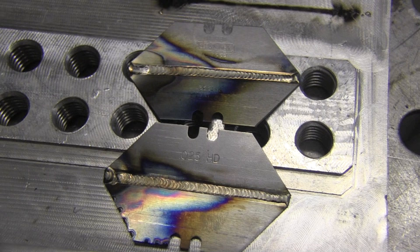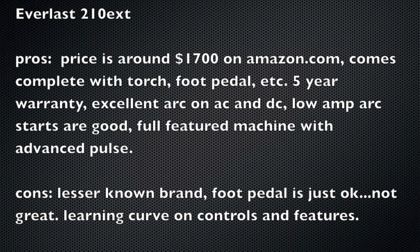Here's the 210 lighting up on the tip of a razor blade — it's got a nice low amp start, which is not the case with every affordable TIG welder, so I try to test the low end as well as the high end of these machines. Some of the pros: it's a good price at about $1,700 on Amazon, comes complete with the torch, foot pedal, and five-year warranty — and it's got a good arc on AC and DC and a good low amp start. Some of the cons: it's a lesser-known brand, not a legacy brand like Miller or Lincoln. The foot pedal is just okay, not that great. And there's somewhat of a learning curve on the controls for knowing what each button does and how to toggle through pulse, 2T, 4T settings.